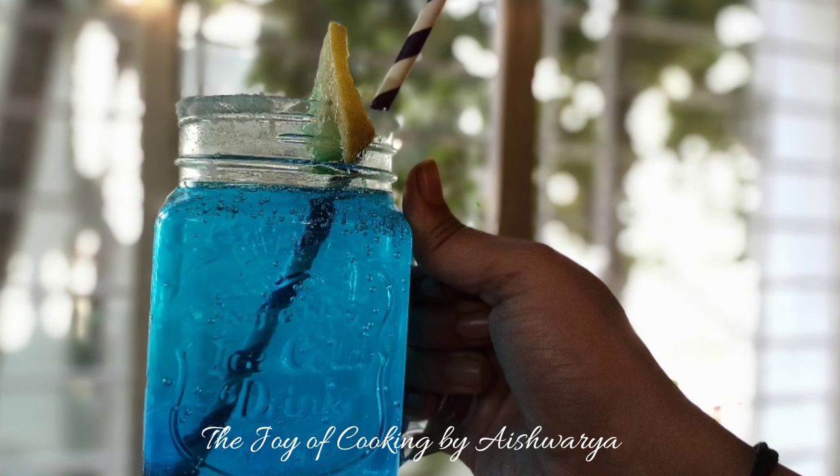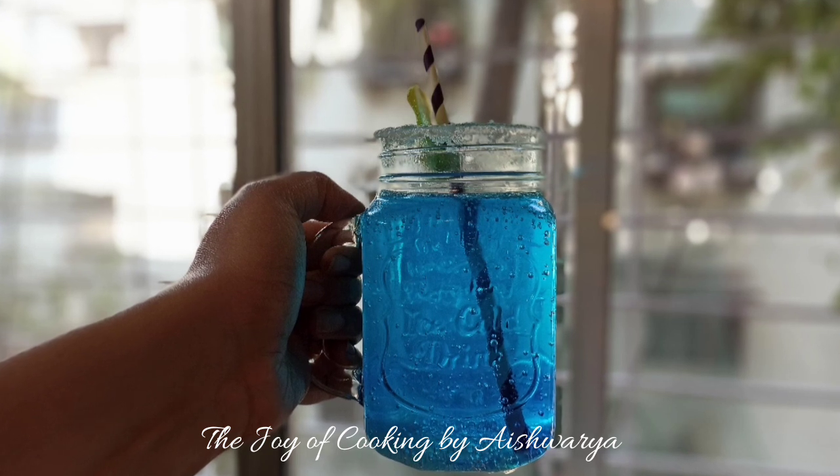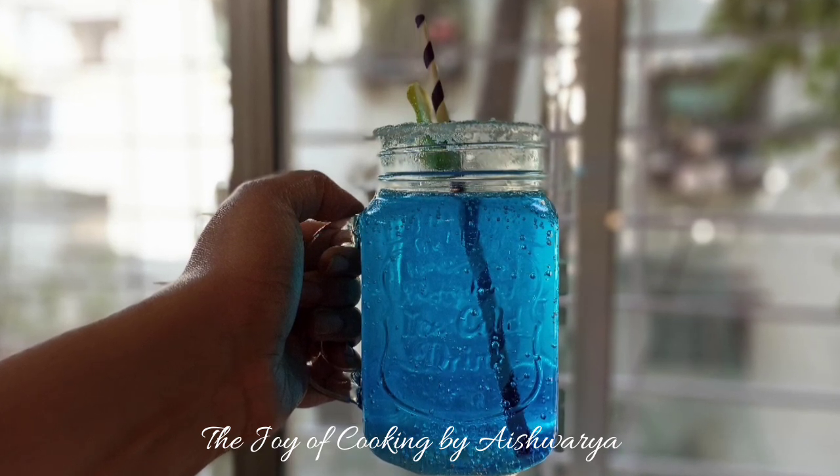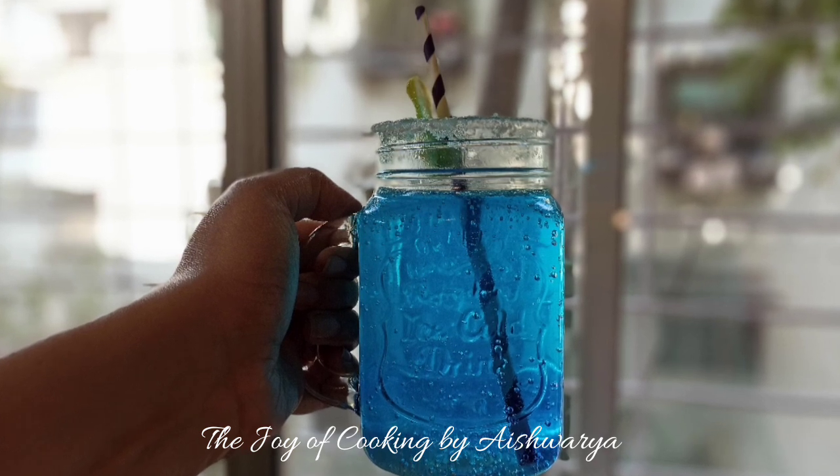Please do like my video, subscribe to my channel, the Joy of Cooking. Hit the bell icon for the notifications of the new videos that I share. Follow me on Pinterest, Instagram and Facebook. I am Aishwarya Sanil Biwalkar signing off.